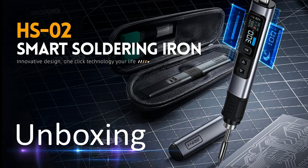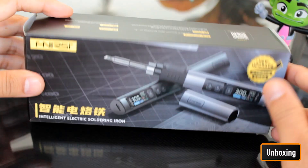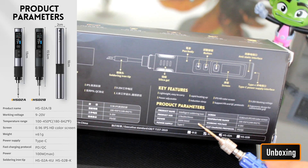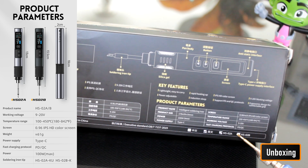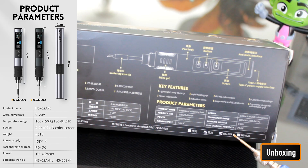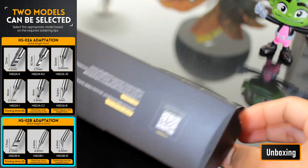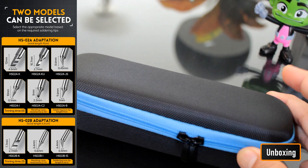The soldering iron came in excellent high-quality packaging with instructions in both English and Chinese. The key specifications listed on the box are: voltage between 9 to 20 volts; temperature between 100 to 450 degrees Celsius or 180 to 842 degrees Fahrenheit; a 0.96 inch IPS HD color OLED display; a Type-C port compatible with PD and QC fast charging protocols delivering up to 100 watts. The product is offered in two variants — the HS02A and HS02B — differentiated by the included soldering tips. I selected the multipurpose HS02A.